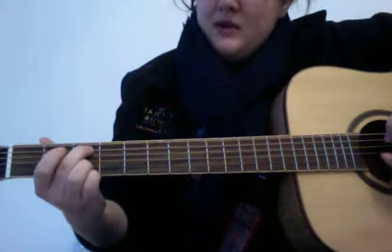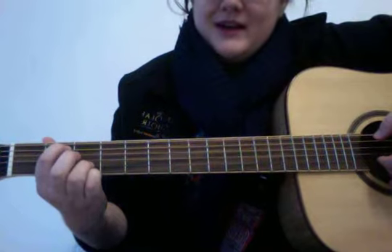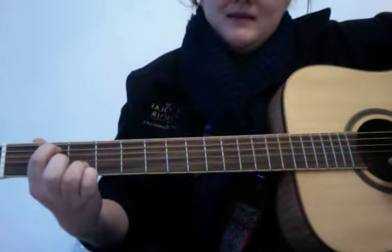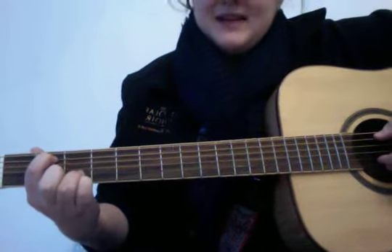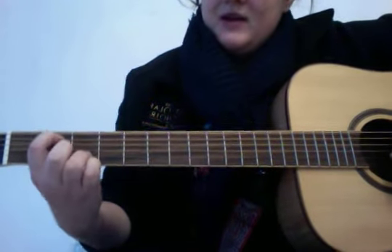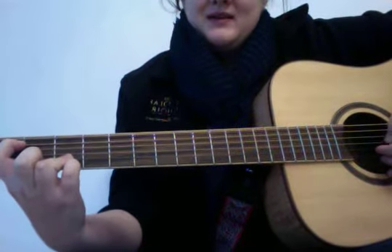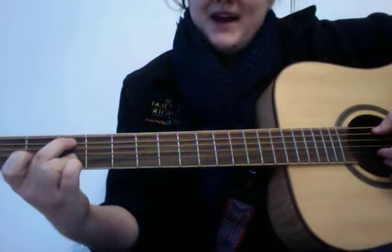Then you pick up your middle finger and put your pointer finger down right next to it on the second string at the second fret — same exact pattern. Then move it down one more fret. This time the pattern is just that, and then you put your third finger back down again.